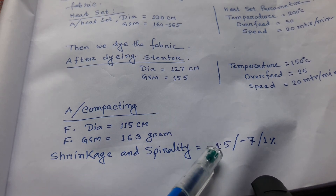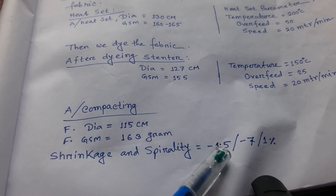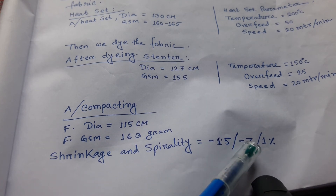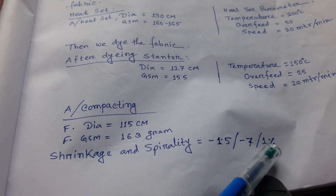After taking shrinkage and spirality measurements, we get: shrinkage lengthwise minus 1.5%, minus 7% widthwise, and spirality 1%.